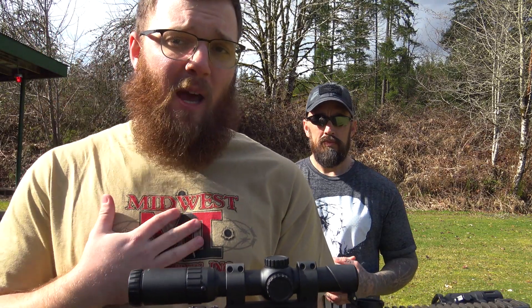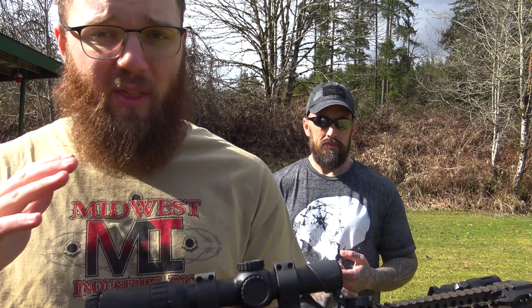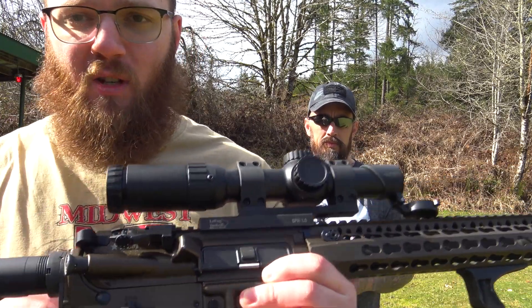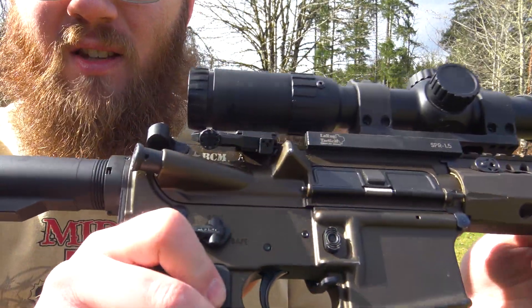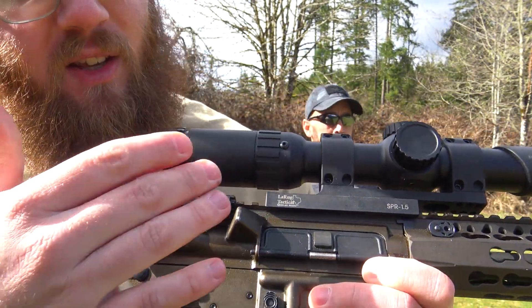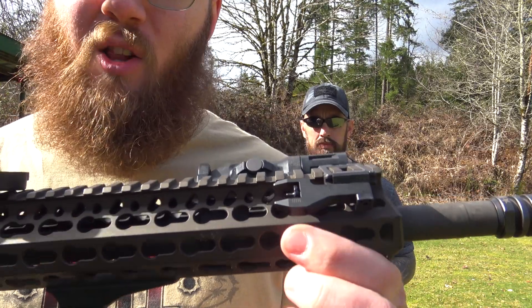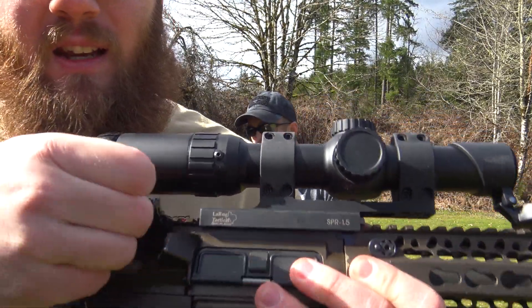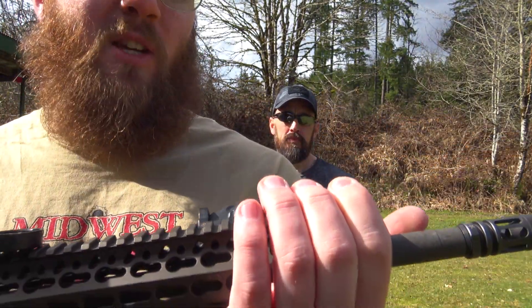When it comes to backup iron sights, there are a couple things I'm really looking for. First of all, when I'm not using them, I want them to be out of the way and not snagging on anything — and that is definitely the case, at least when these are in the offset position. There's really no excess bulk sticking out or any way that this is going to snag on anything on my firearm. Basically, if it can fit past your forward assist and your shell deflector, your rear sight's not going to catch on anything. If you have these kicked up in line, it is going to possibly snag a little bit more, but it should be just fine.